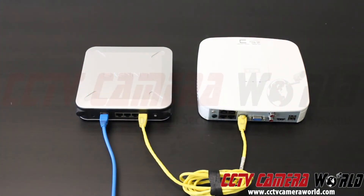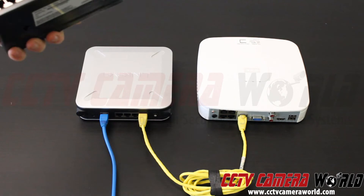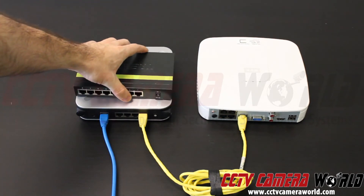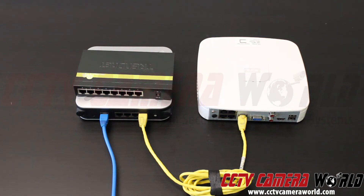In this next section we're going to demonstrate how to incorporate a switch into your system. Here I have an 8-port switch. I'm going to place it right on top of my router. I already have internet going in and I'm going to show you how to incorporate it.